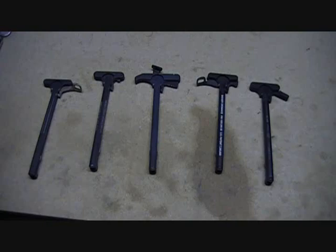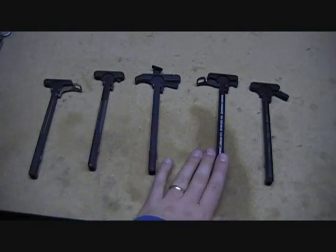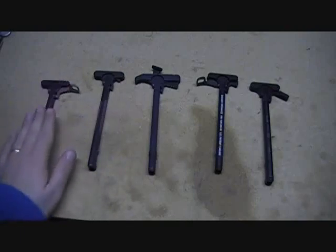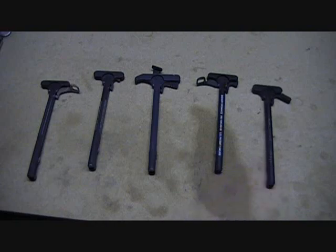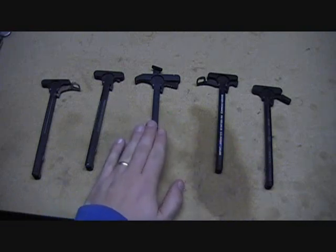This video really isn't to compare all these together, but actually highlight the middle one here. It's flanked on either side by ambidextrous charging handles, and it itself is an ambidextrous charging handle. We also have an OEM with a little modification and another popular charging handle — those four are covered in the other video. But this one here...